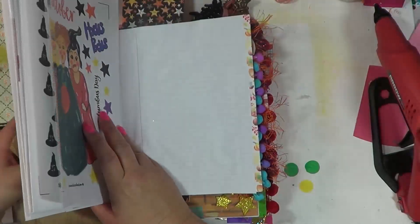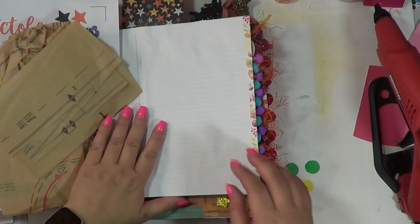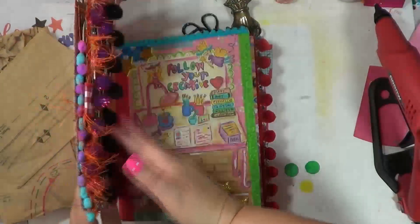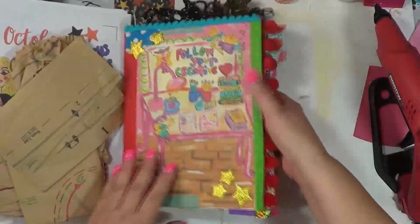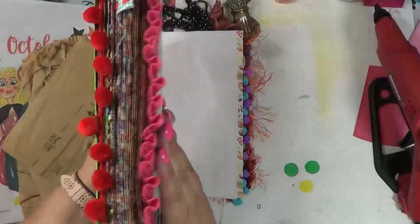So let's go ahead and get started. The other thing I wanted to do today is go ahead and create my string closure. Some of them I do this for and some I do not, which is basically punching holes and creating a string where I can tie this, because this is my current journal.